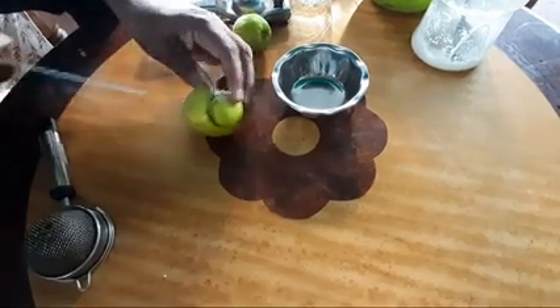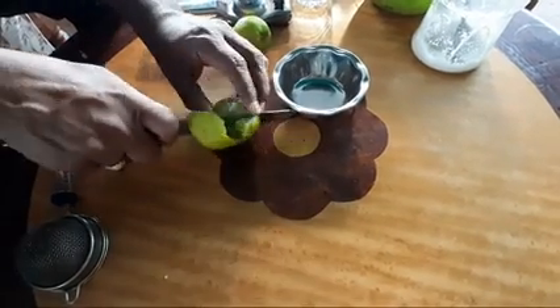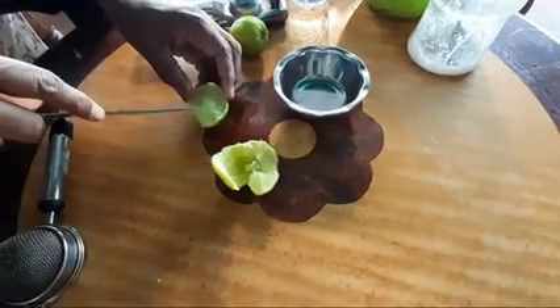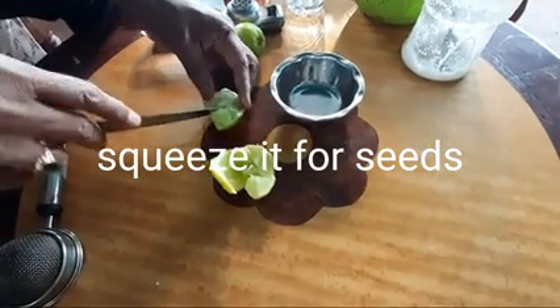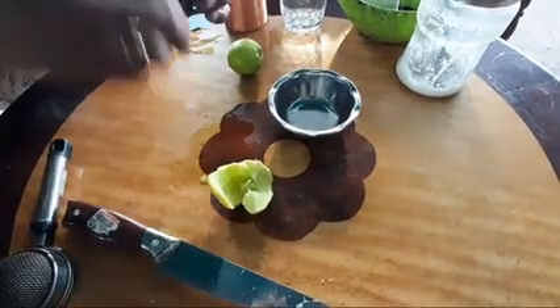I will cut the seed from the plant. Once I cut the seed from the plant.